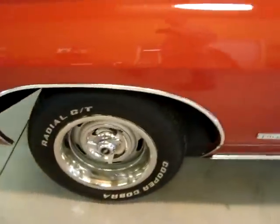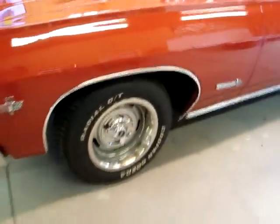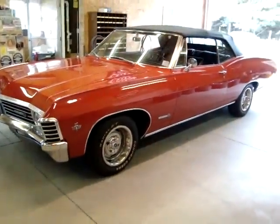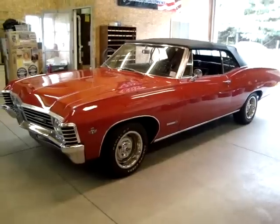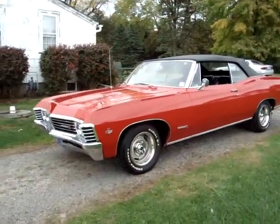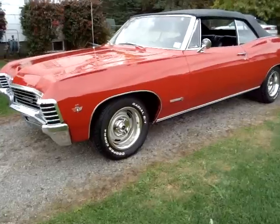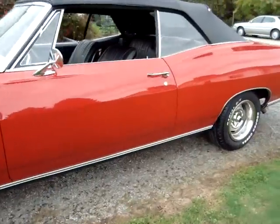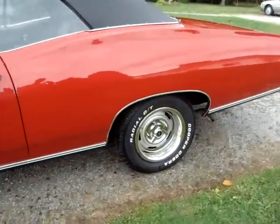Here we are outside with the car. Looks like we need to clean the tires up — but I think I like them on it.